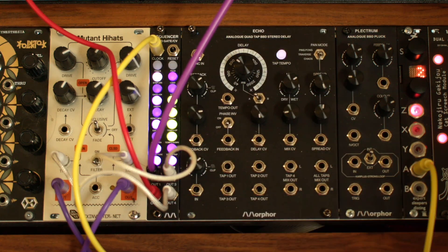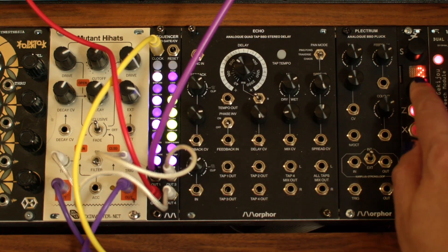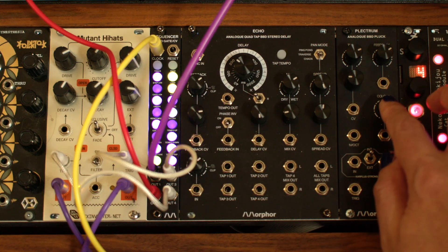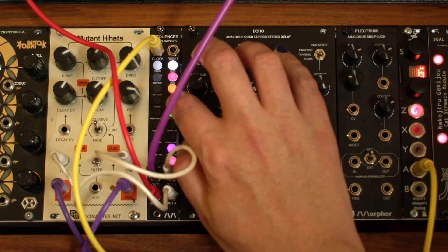Track 1 is now purple, and the complementary color for the tied notes is yellow. Let's save this one in Bank 2, Song 5. Exit the menu.